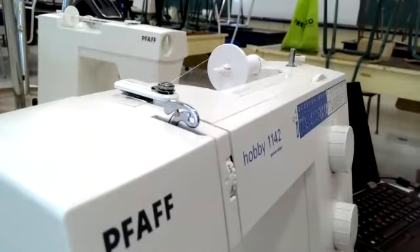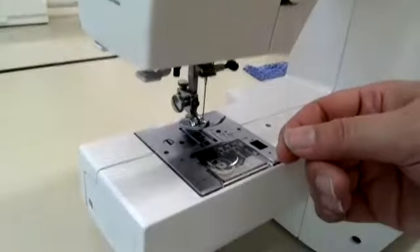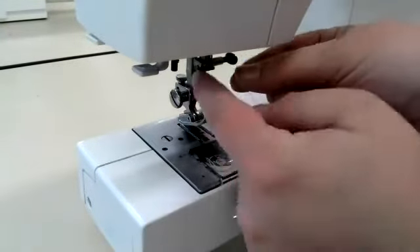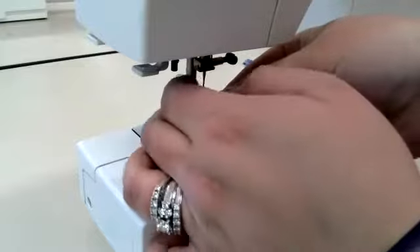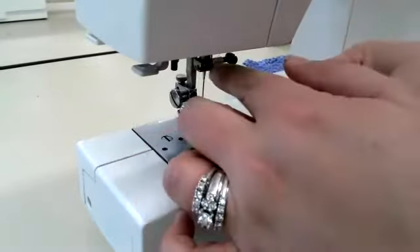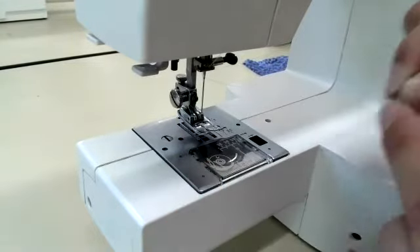Now I come down the side of my machine. My thread has come down. There is a clip here above the needle. I need to clip my thread into that. You can see that it is inside there.